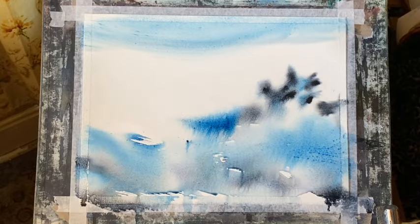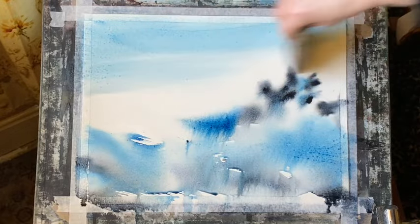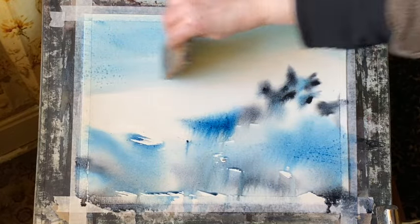Well, I mean, that's a choice — it's not a rule. If you choose to paint like that, that's your choice, but you don't have to. If you want to use white paint then feel free — it's a lovely addition.